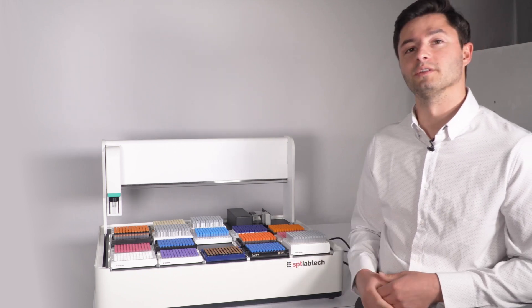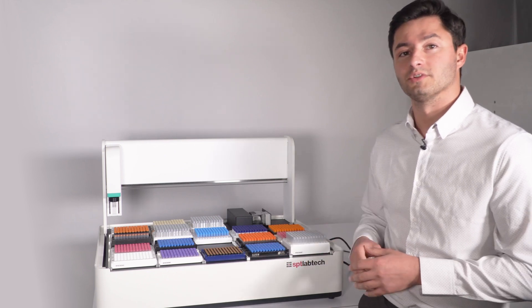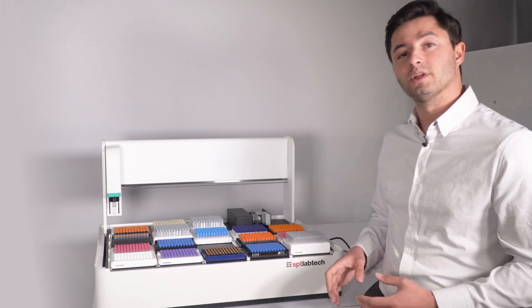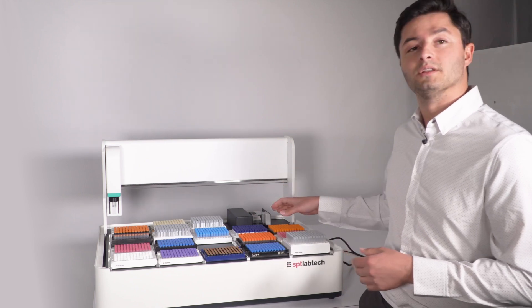Hi, I'm Cory Tiller, Product Manager with SBT LabTech, here to talk about our new XL20 robot. It's a benchtop small pick-and-place robot for tube handling. It has 20 deck positions, a 2D barcode camera, and an automated weighing module.